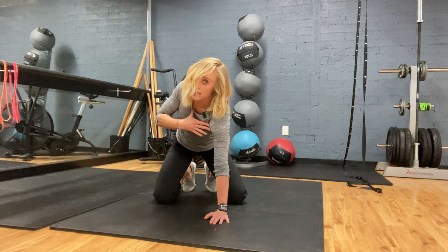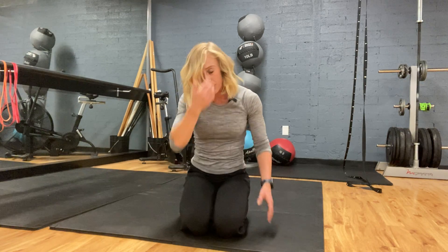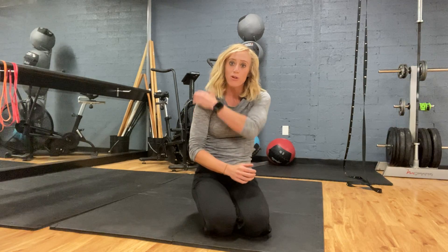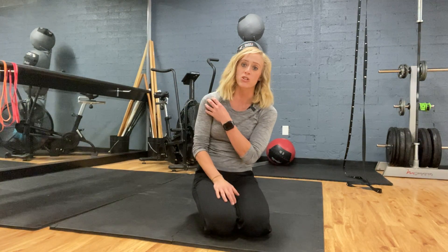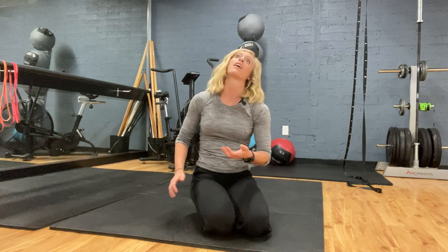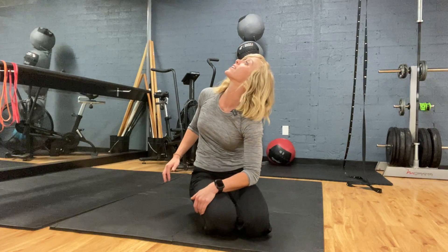So you rotate, then you reach, eyes follow your hands, and you come back. Common errors here is lack of connection between your arm bone and your shoulder blade — this thrusts forward and you get compression in the front side of your shoulder, or your neck's twisted. Instead of getting clean rotation, you're kind of like this.